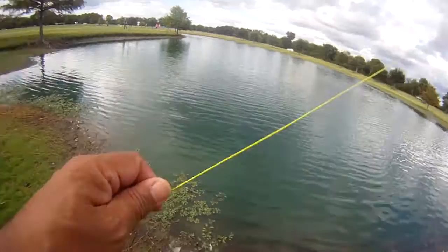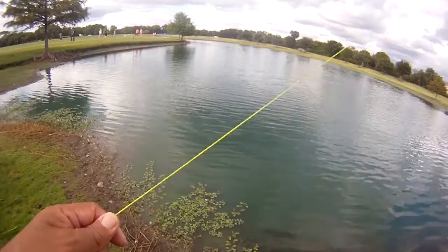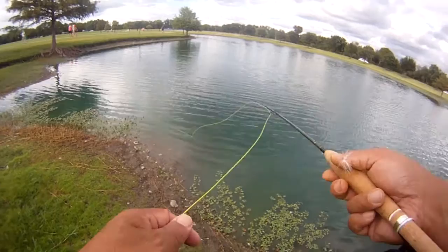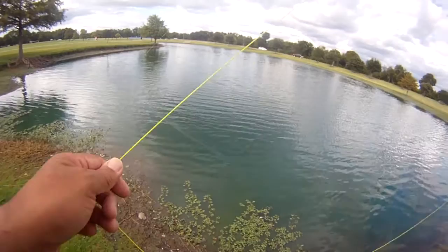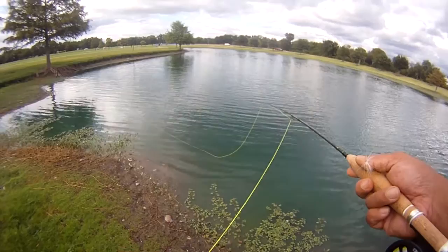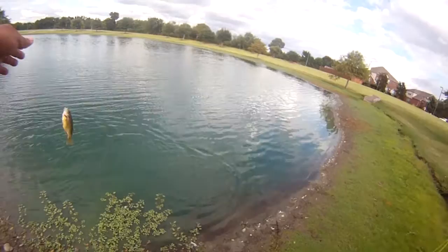All right, we got that one sunfish. See if we can find another one over here just by the other spot. There's a hit — something's chasing it. Feels little. Another hit — little guys. There's another hit, another real quick tap on it. There's a hit. Looks like another sunfish. Sunfish on a foam grasshopper.